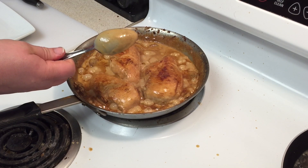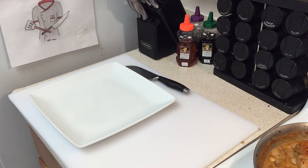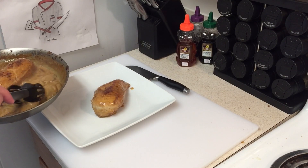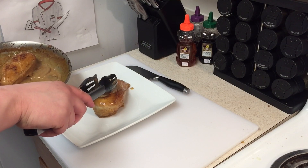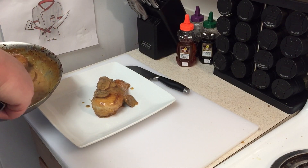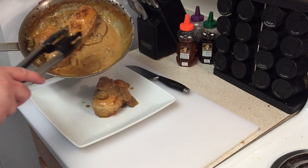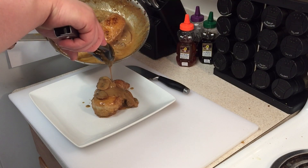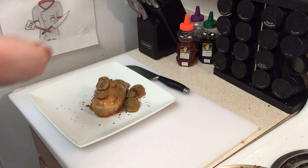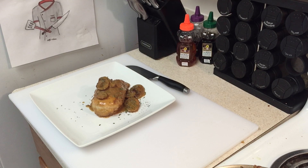I like to serve this whole chicken breast by itself — I don't like slicing into it because it takes away from the presentation. Take your chicken and put it on your plate, make sure you get some mushrooms on there before you put your sauce on, then pour a little sauce on there to go with it. Man, does that just look beautiful! It turned out amazing — it smells really good and tastes excellent. Add a little parsley on top and it looks amazing.